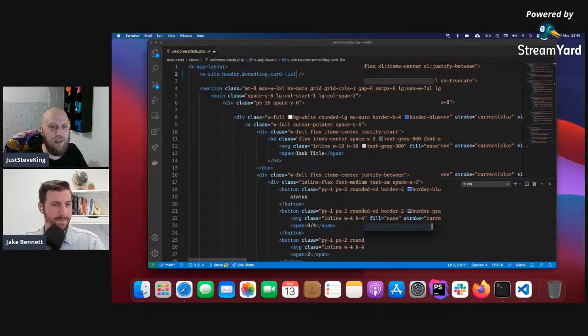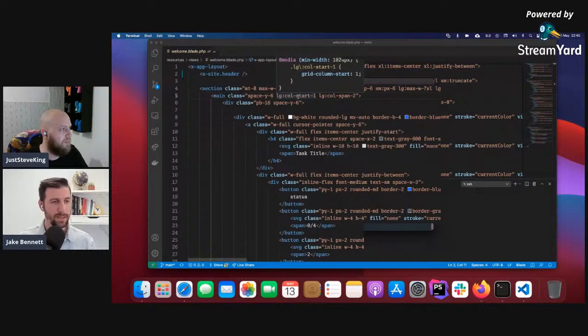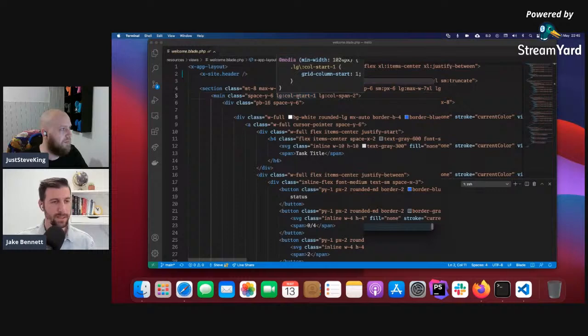If you start having lots of little Blade components, it's useful to flip between them that way and give them structural names that people will understand when going through the code. Let's look at the file structure in the sidebar too. Within views you have components, then a `site` subdirectory, and then `header`. VS Code is showing it collapsed because it only has a single file. As you add more sub-folders it would break out into separate items.